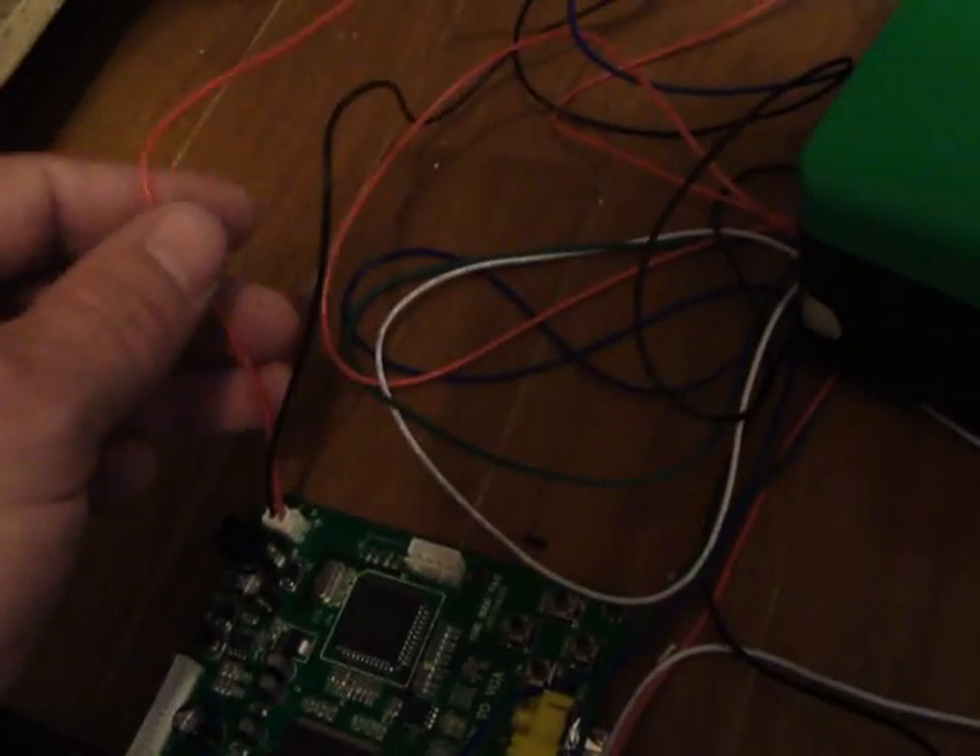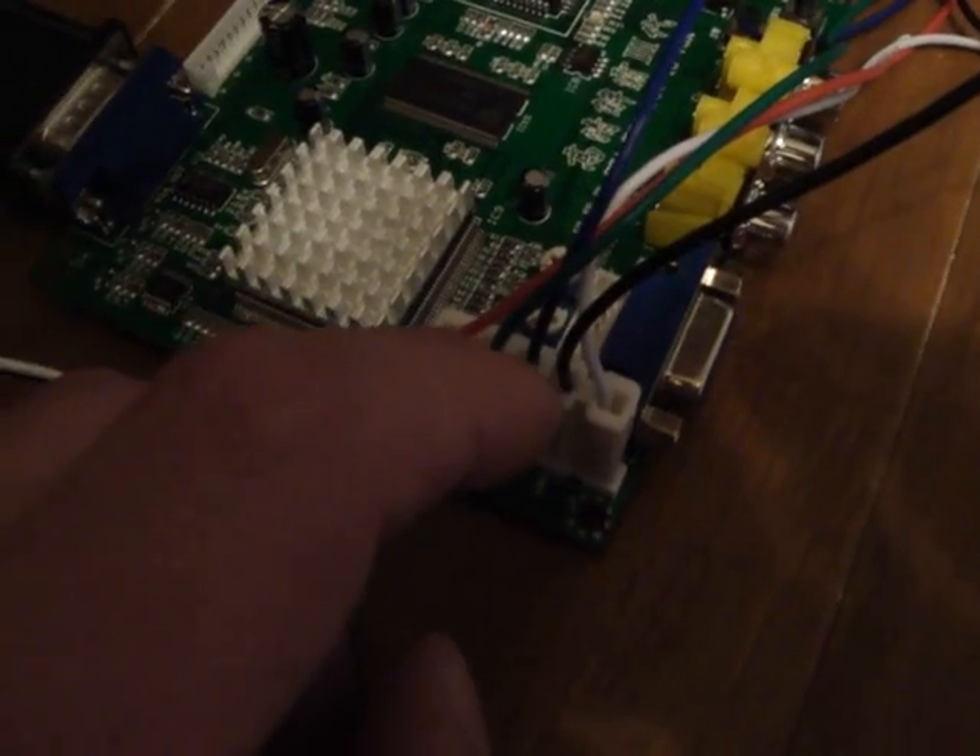Here I have 5 volts connected and then I have the ground wire connected. And then over here I have the red, green, blue, ground, and sync wire — and that's it.